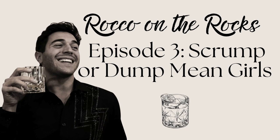Recording episode three of Rocko on the Rocks. Action! Cue the music. What's up, Rockstars? We're back with another episode of Rocko on the Rocks. I'm joined again today by my sister Christina to co-host with me on this episode. Thank you so much for being here. You said you were going to come back and you did — you stuck to your word, so thank you.